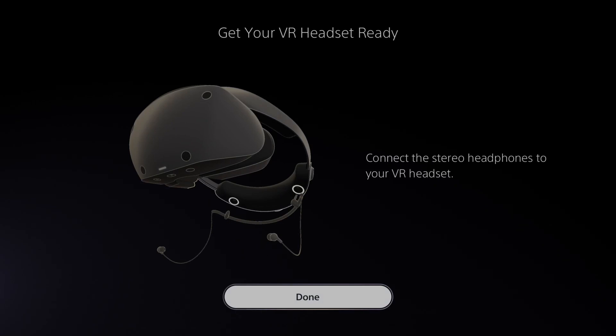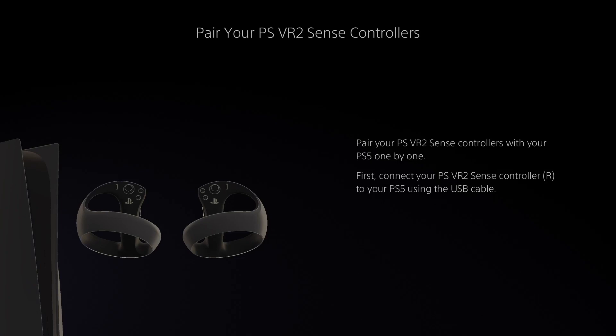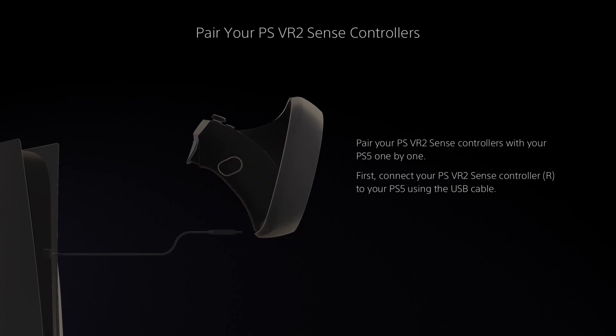I haven't touched the controllers yet. I've connected the stereo headphones already, which I demoed in the unboxing video. Now it's going to ask me to pair the controllers. I'm going to put the headset down for a second. Thankfully it's got a long cable — looks like a three-odd metre cable. I need to grab another USB-C cable to do this. I'll just use the one in the box to save faffing around. They've only given one USB cable but there are two controllers — for the price of this thing they really could have given two cables.